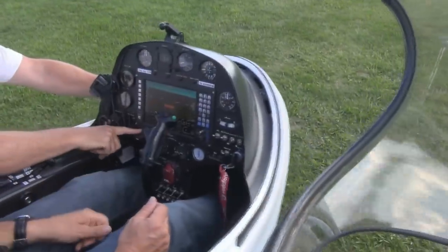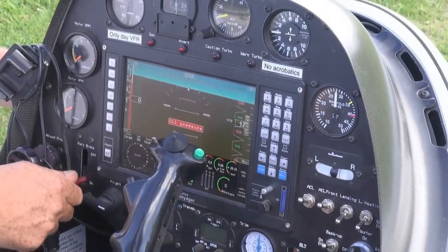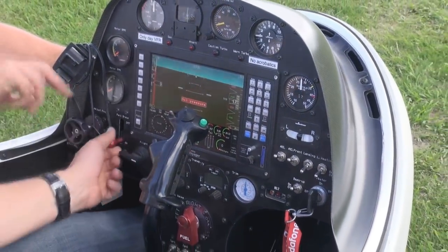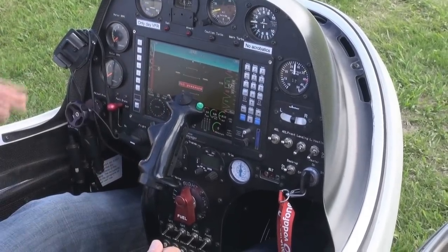Flight and brake. Park brake — so you can take the park brake off. There it goes. You don't need that on. Actually, that's tight, isn't it? That's hydraulic.